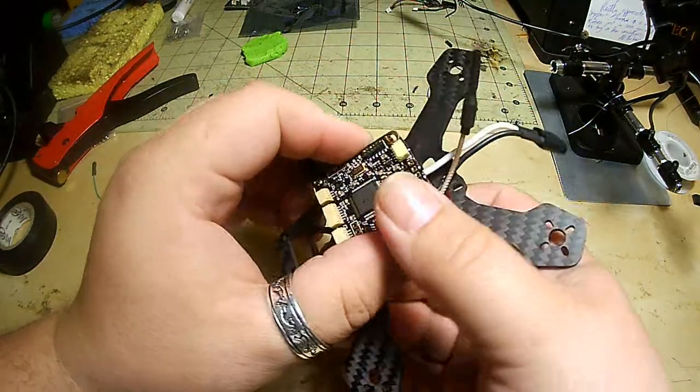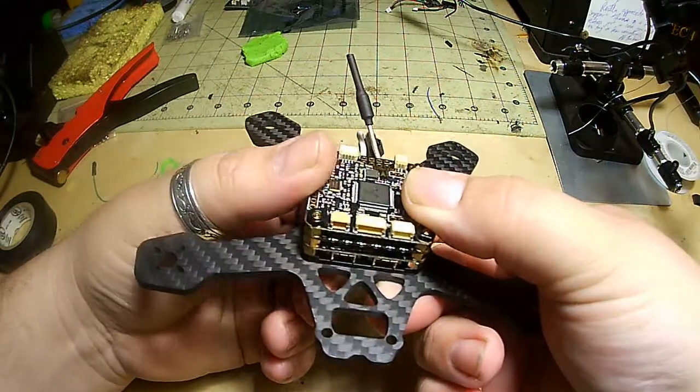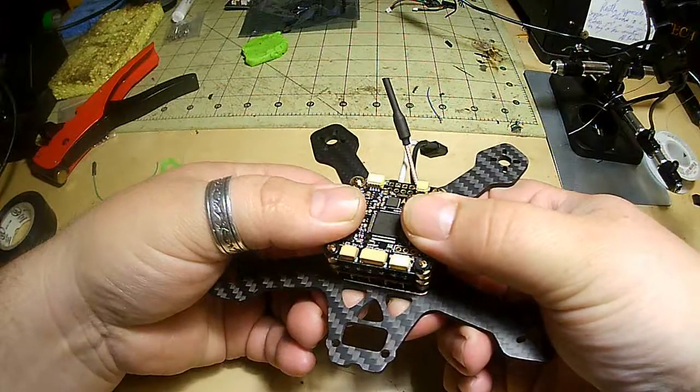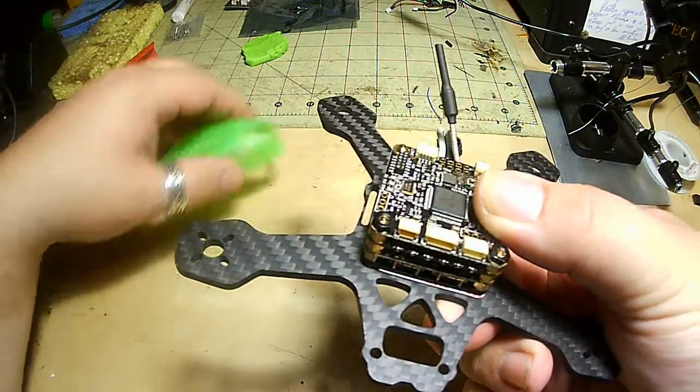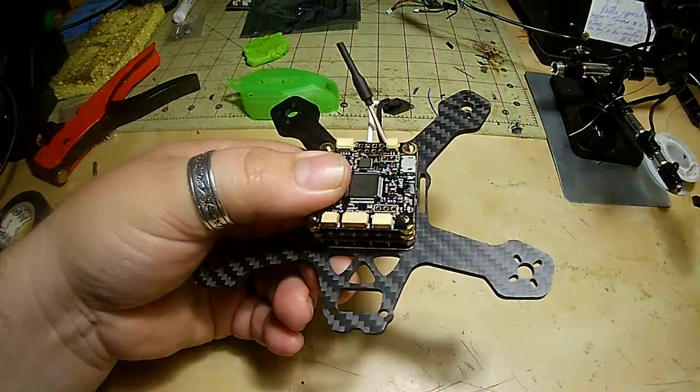All right guys, just a quick little tip. Thanks for watching. Again, if you have any questions, Blue Media in the forums. You can ask Martin as well. You can also open tickets at rotorx.freshdesk.com. Thanks for watching, guys.